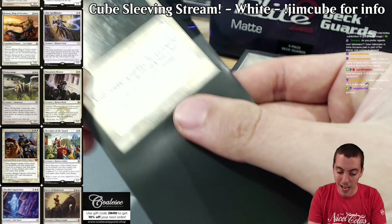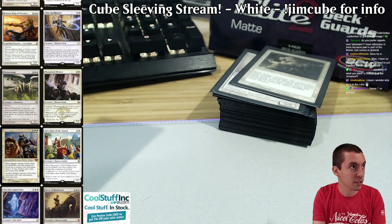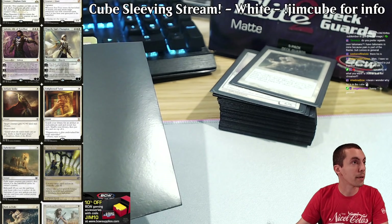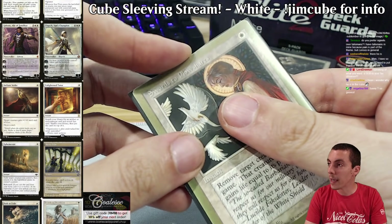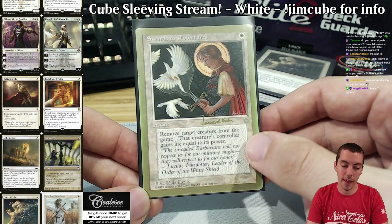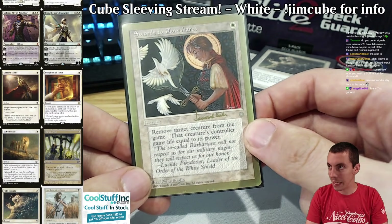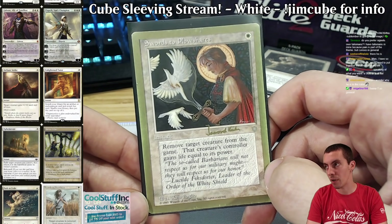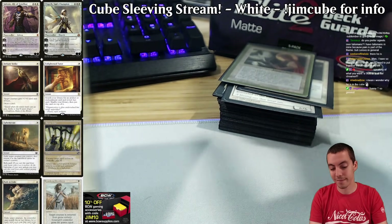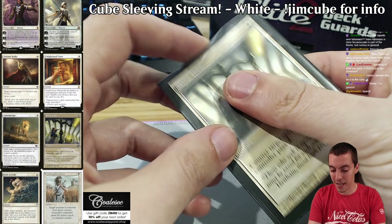Path to Exile is just great — no real introduction necessary. Swords to Plowshares of course — obviously great. My cube is the anti-pimp cube: I have a lot of gold-border cards to keep the price down, and my most expensive cards are proxied. People like to foil out their cube — that's not me. I want my cube to be cheap, I want to play with it, I want to beat it up. My cube is an object to be played with, not observed. Gold-border World Champs deck Swords to Plowshares.